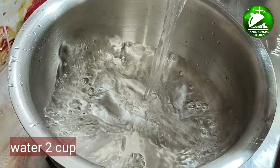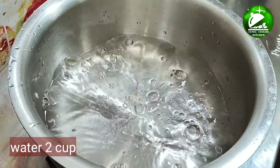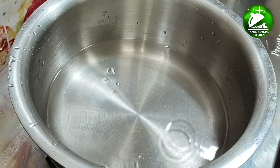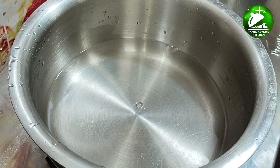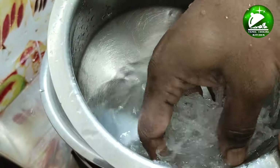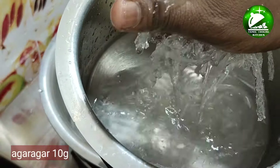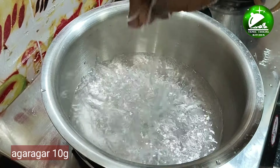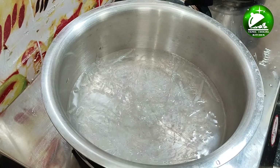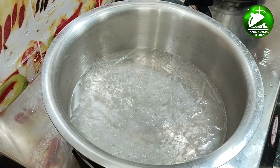Add 2 cups of dough. Make it in water. You can add 10g of olive oil in the pot. Add a paste in the pot. When you add the powder on top, you can do it like this.